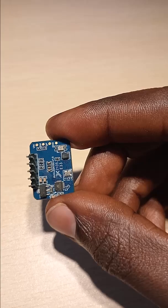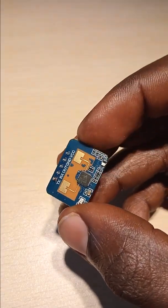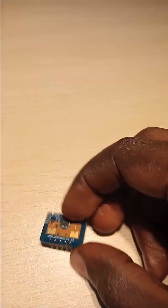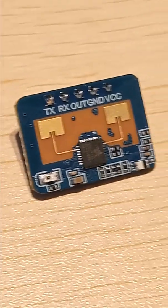Unlike traditional PIR sensors, the LD2410C can detect stationary humans — a human who is not moving — whereas a PIR sensor detects only the movement of the human body. This module, as you can see, is very very small.